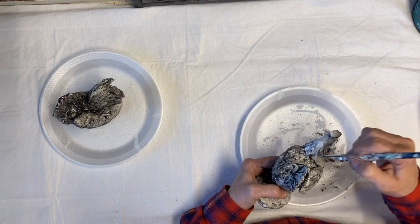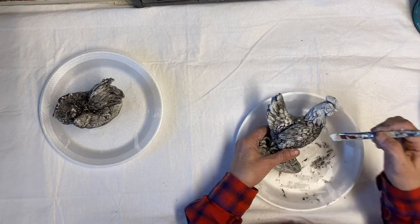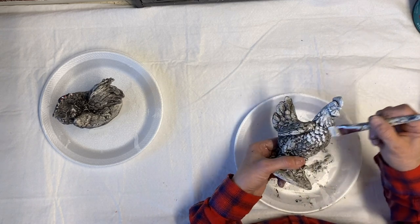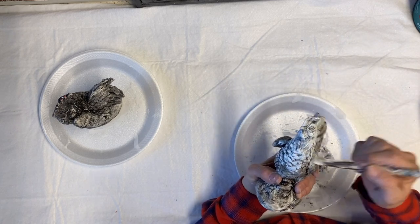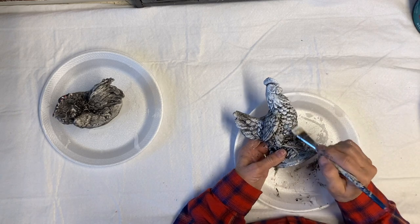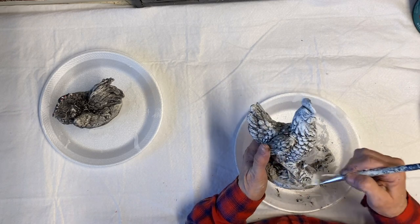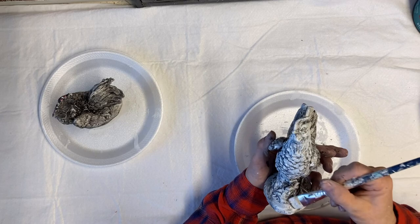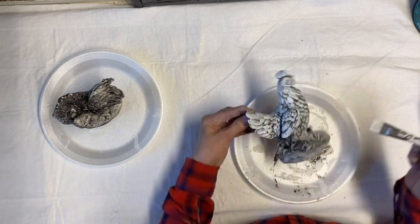The great thing about dry brushing is if you get too heavy-handed, you can just add more dark back into the creases and go back and forth to create extra dimension. After doing a few of these, you'll look at little figurines at yard sales and thrift stores very differently — you can do so much with them, and they work well adding to a vignette.